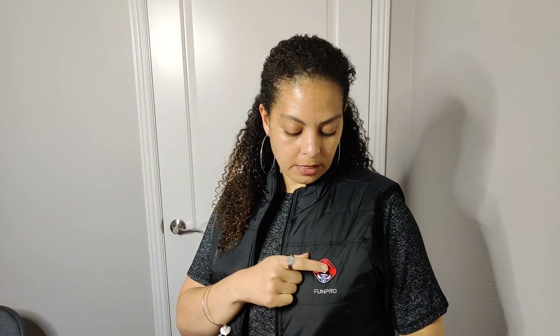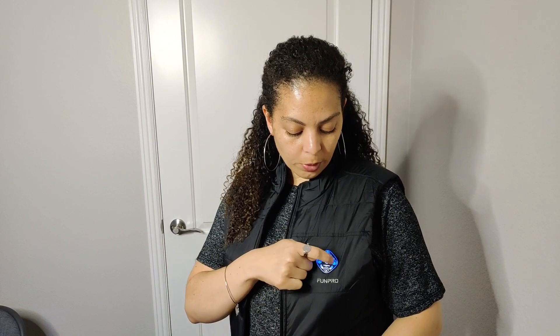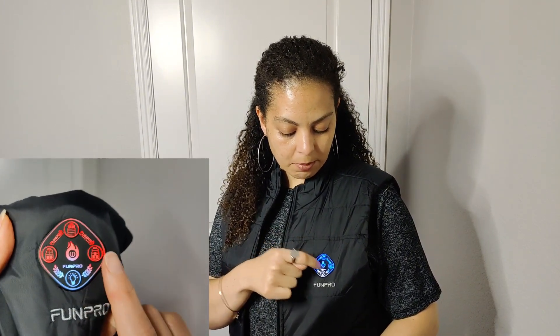Each of these indicators tells you exactly where it's going to be heated, and each of them is adjustable. Once you press the power button in the middle, it turns to green, which is warm but not as hot. Press it one more time and it's cool. With all the lights on, you can see chest, abdomen, and back.